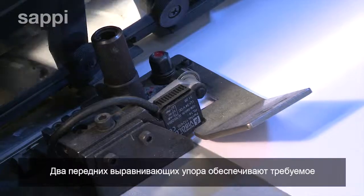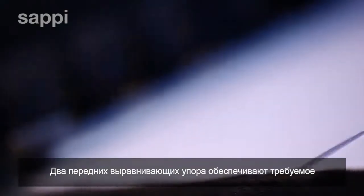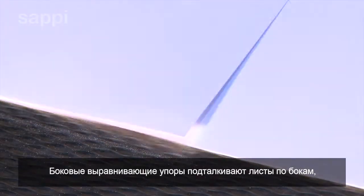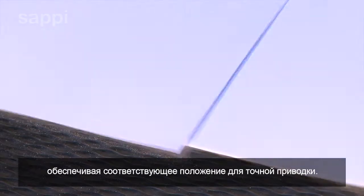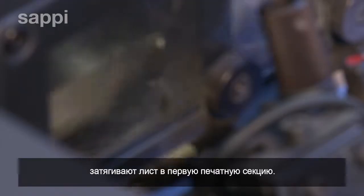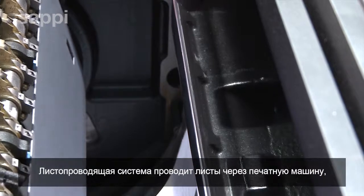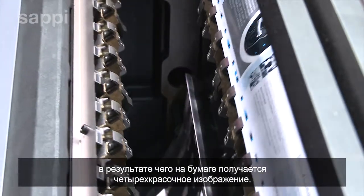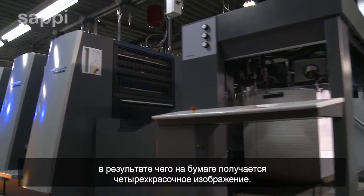Two front lays ensure that each sheet is accurately and consistently positioned as it enters the press. Corresponding side lays push each sheet sideways into the exact same position to ensure perfect register. Grippers — mechanical fingers — now pull the sheet into the first printing unit. Further grippers feed the paper sheets through the press, and the four-colour printed image builds on the paper.